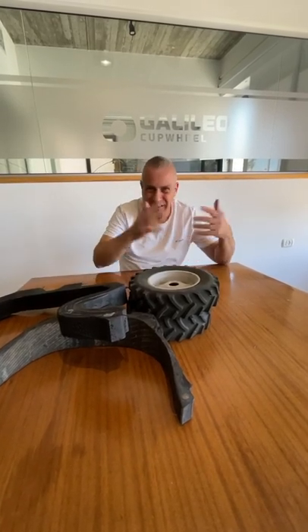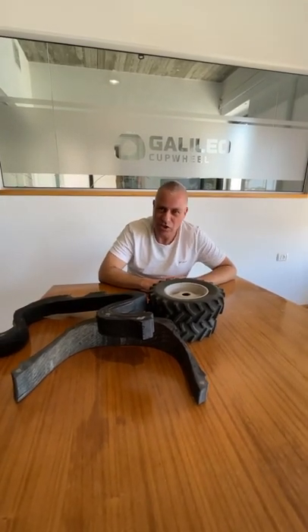It allows for reduction of soil compaction and more energy efficiency and efficiency in general. The ride is faster and the work is done much, much easier.